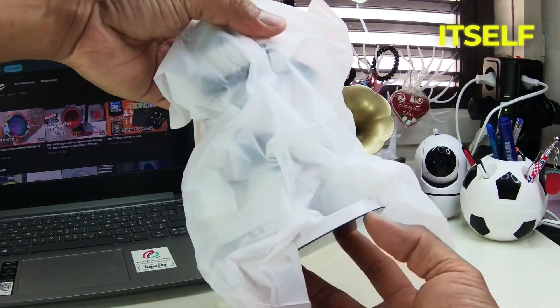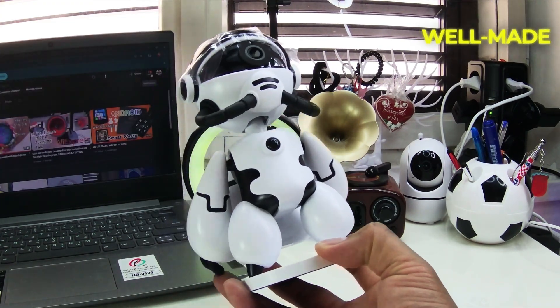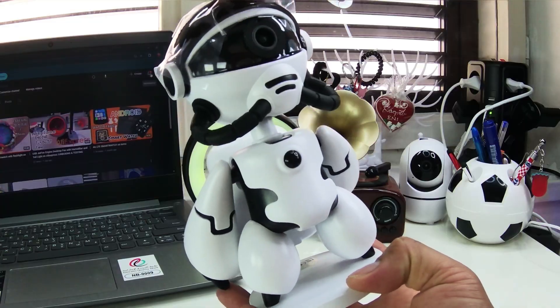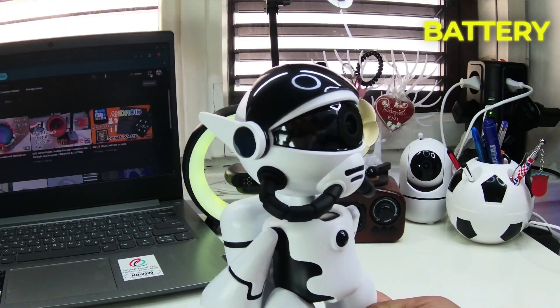First impression: the device is well made and doesn't feel cheap at all. It's plastic, but the quality is great. It's quite heavy, which I'd attribute to the battery.